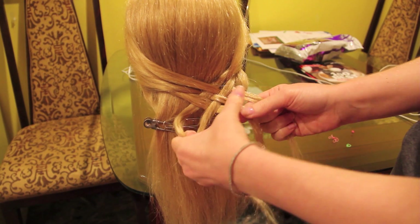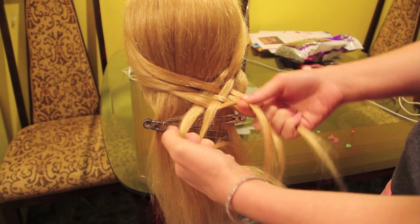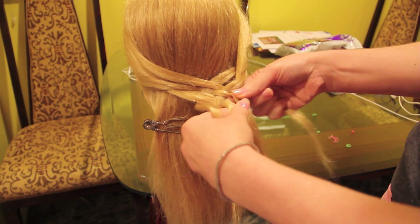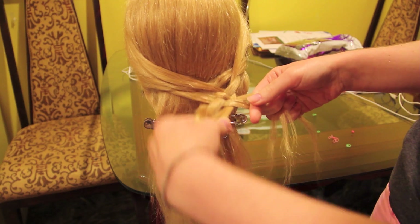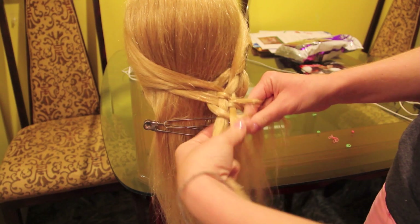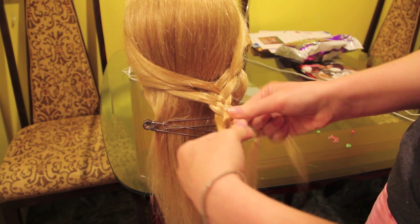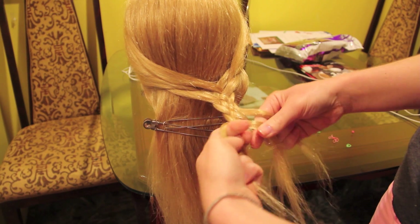Basically, you're just rotating the outside strands over and under. At any given moment during this braid, you'll probably have three strands of hair in one hand and two in the other. So here: 1 over 2 and under 3 — now I've got two strands in this hand and three in this hand. Then 5 over 4 and under 3. You just continue this pattern until you've run out of hair, and when you're finished, just use a small elastic to tie off the braid.